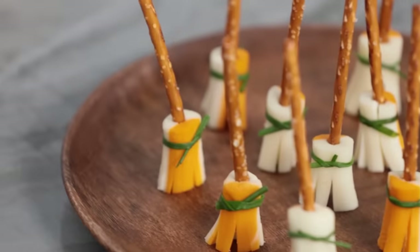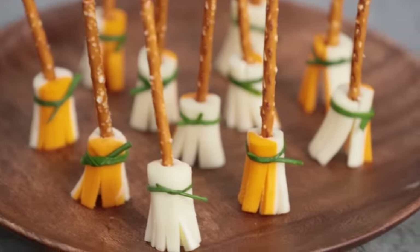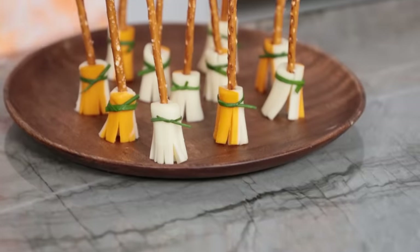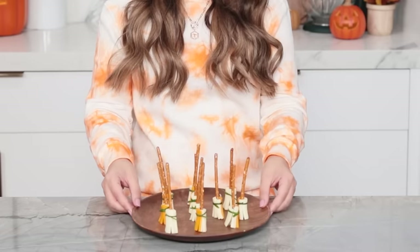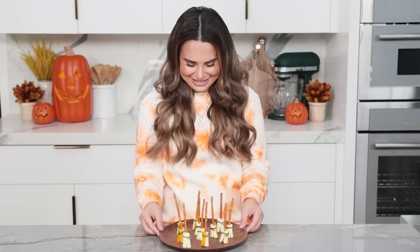Ta-da! There you have it — cheesy witch brooms! It's a new take on cheese and crackers. I really love this treat because it's so easy to make — literally only three ingredients, you guys. And look how cute they are! They remind me of little magic brooms, standing up and sweeping on their own. Now on to some sweet treats.